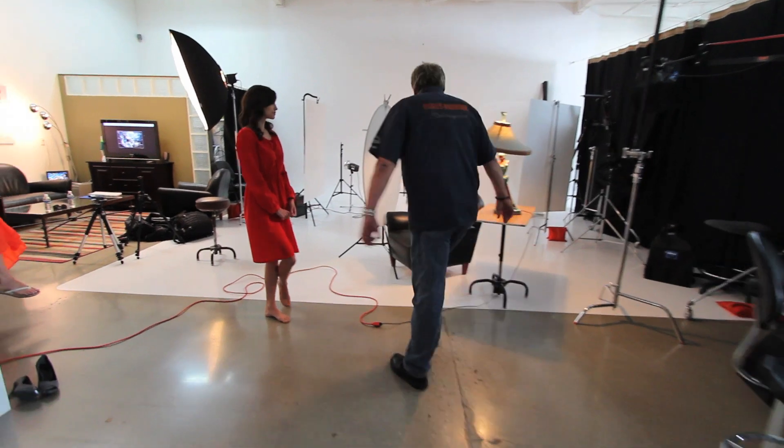So Rachel, what I want you to do is come in — I'm going to have you sit down on the chair. I want you to just kind of lean forward, lean towards me, ease in, and just look right there. We're going to start off with that.